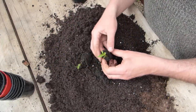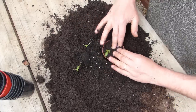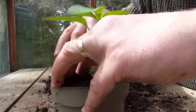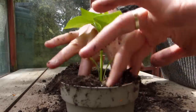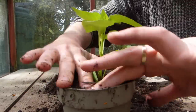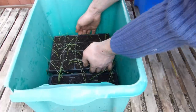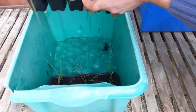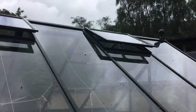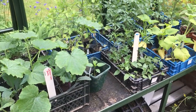Larger seedlings, or those of tender crops like tomato or pepper that won't be planted out until after the last frost, are best pricked out into individual pots. They grow fast and may need potting on once again before they are transplanted into their final growing positions. Water seedlings to keep the potting mix moist, but be careful not to overwater. If you're growing in a greenhouse, tunnel, or cold frame, ventilate it on mild sunny days — this will help keep the air inside moving and reduce the risk of disease and molds.